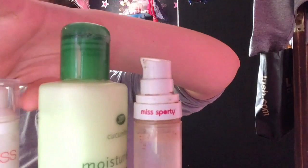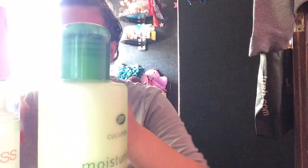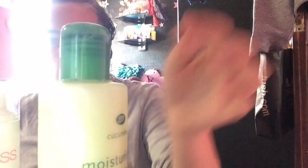I have some foundation in there, then some moisturizing lotion, and then I'm putting some primer in there as well. It says you want to get your foundation ready and squeeze it in.